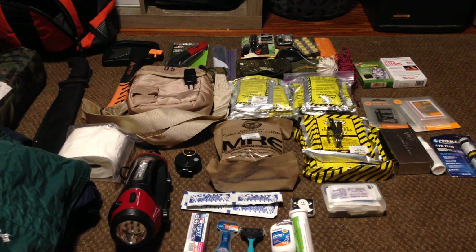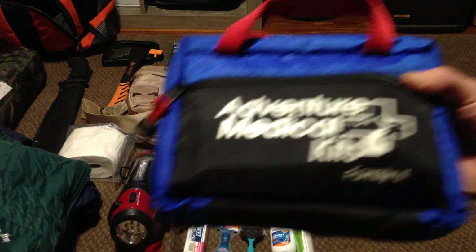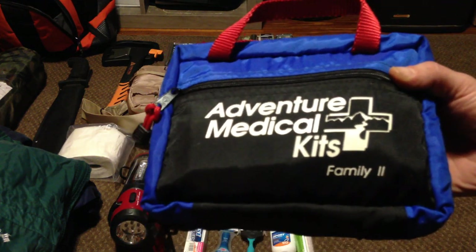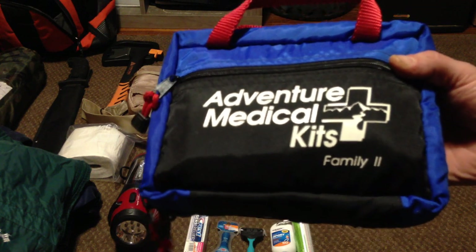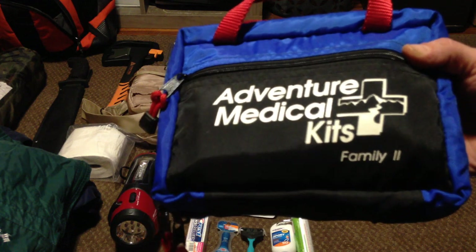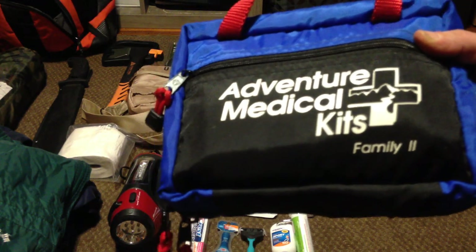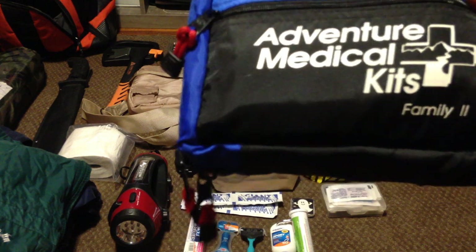One of the first and most important things you can have is a pretty good medical kit. This thing has a little bit of everything in it — iodine, iodine swabs, trauma gauze, sutures, scalpel, even your basic ibuprofen, some cough medicine, your normal everyday household stuff.